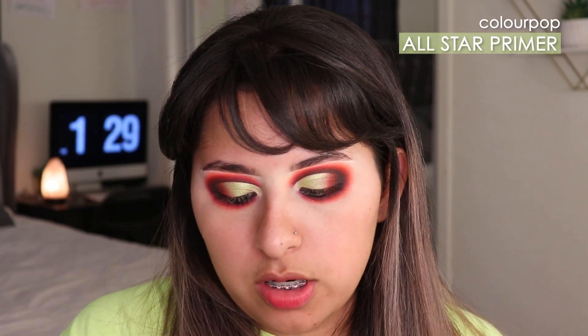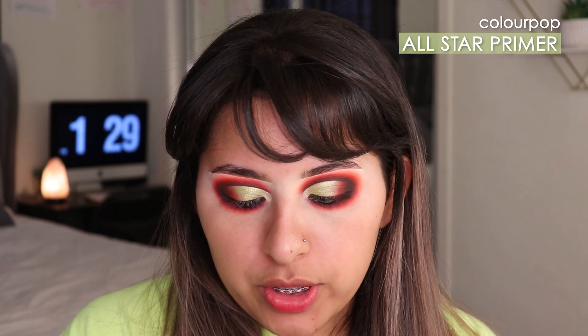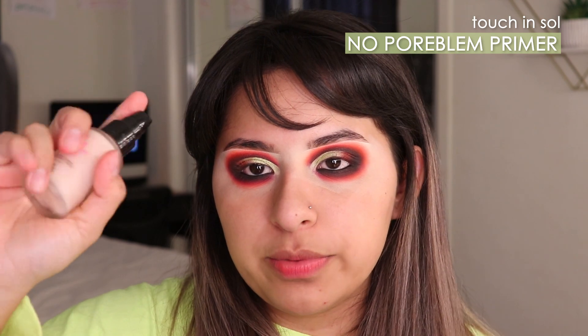That was the eyeshadow — I'm going to move on to my face now. I'm using the Colourpop All Star Matte Blur Primer. It doesn't really blur my face; I just use it to hydrate my skin instead of using my moisturizer. To actually blur my pores I'm using the Null Pore Blur Primer from Touch and Soul.